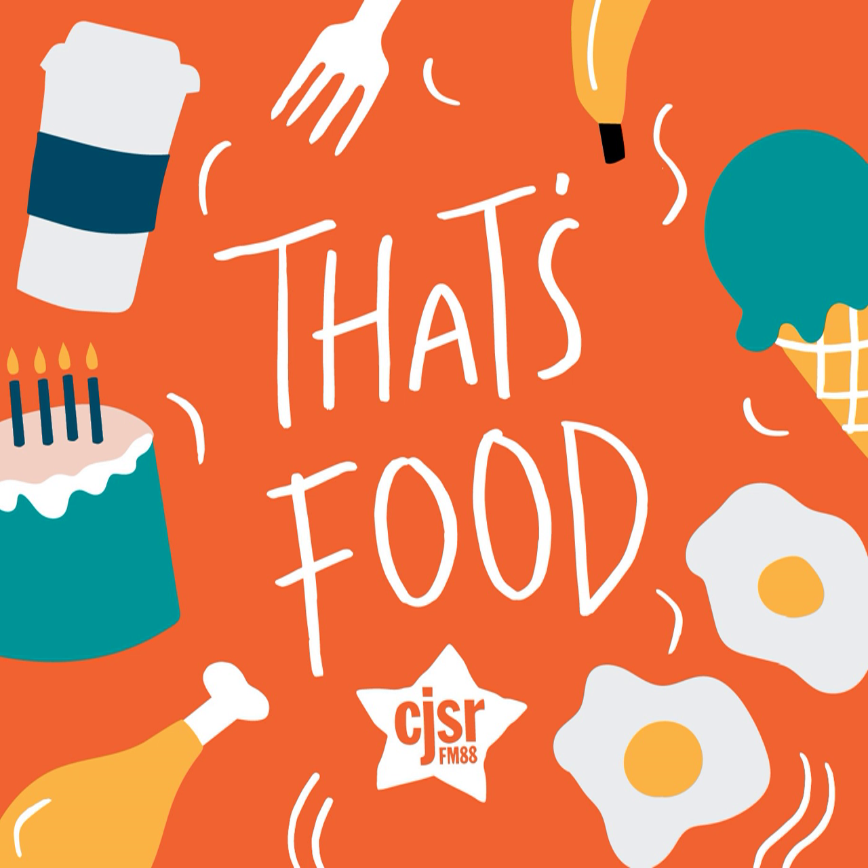It's lemon gelatin, water, pineapple juice, marshmallows, lemon, celery, cabbage, pineapple chunks. Half a cup of salad dressing? I don't know about that one.